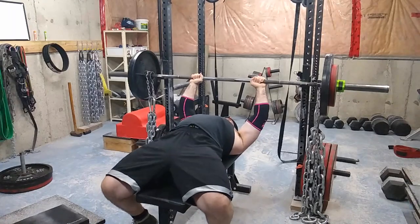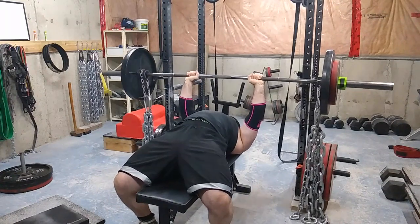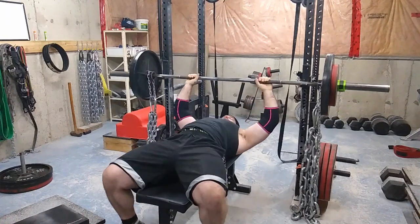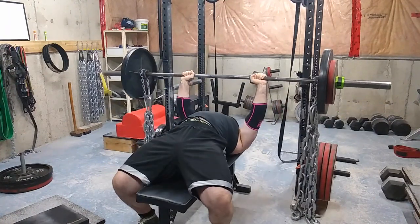What's up everyone, welcome to another episode of the Strength Classroom. Today I'm showing you my dynamic effort upper body workout, and I'm doing something I used to do in the summer that I'm bringing back: cluster sets with speed work.